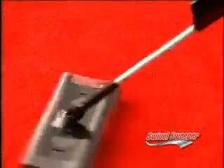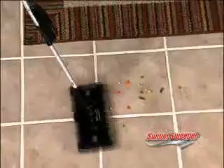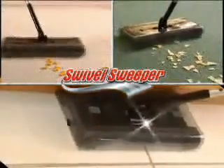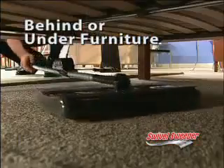I've never used any type of sweeper that has the pickup power that this does. It picks everything up — from crumbs to paper clips to hair and fuzz and everything. And it doesn't push it around either, it picks it up. It rolls it right in: forwards, backwards or side to side. In corners, along baseboards and even behind or under furniture.